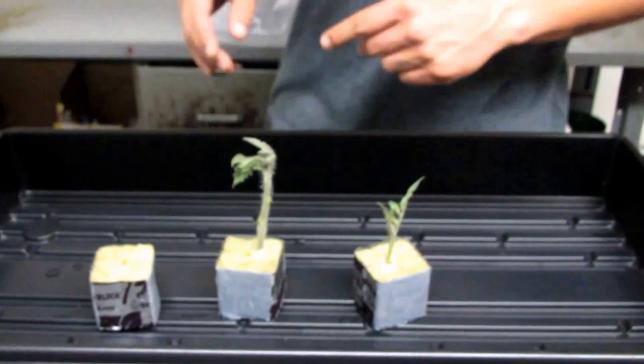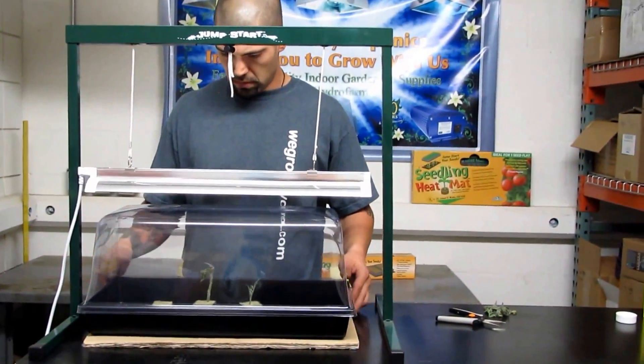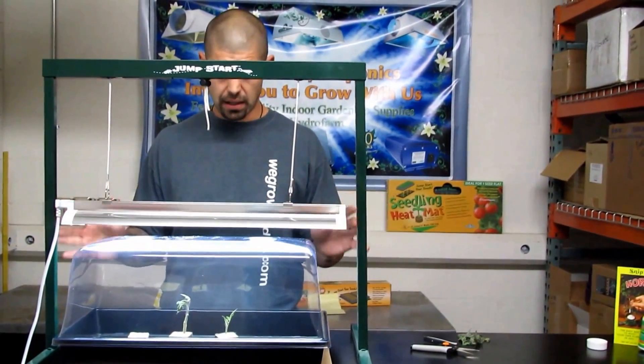After you've got them in their homes, regardless of how many cuts you've taken, you have all your cubes in — put your dome on and turn on your light. This light is going to stay on 24 hours a day. It does not need to go off.